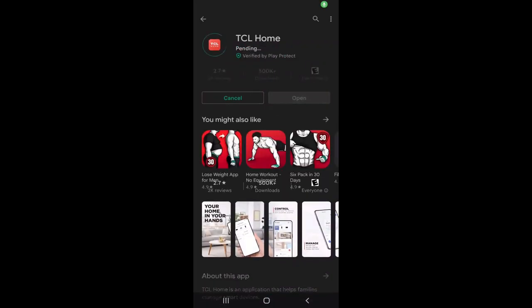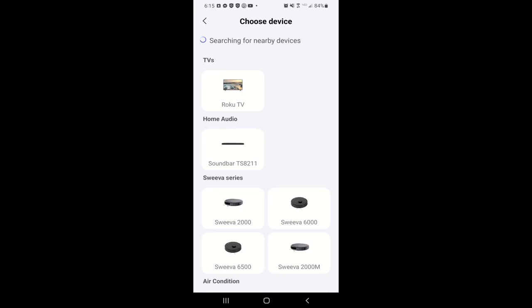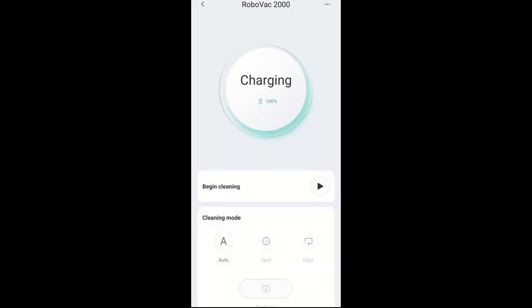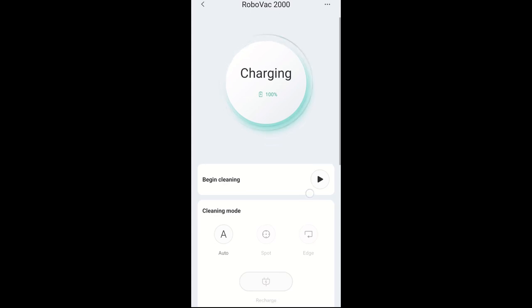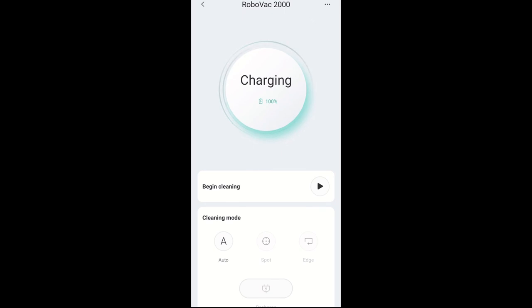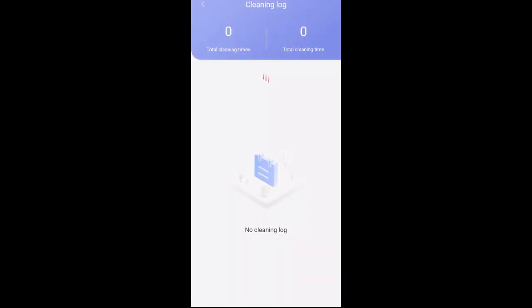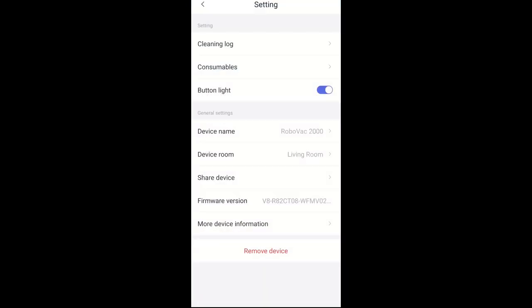The Suiva 2000 uses TCL's home app, which can be easily downloaded and installed. Once the app is set up, the options are limited to mostly the same controls as you have on the separate handheld remote, except for a few exceptions. The differences in the app are that you can see the battery percentage, update the firmware, see cleaning history, and locate your robot via an audible sound if it gets lost.